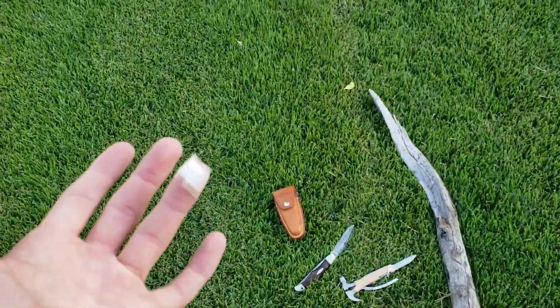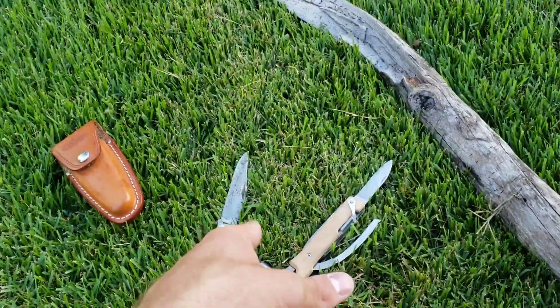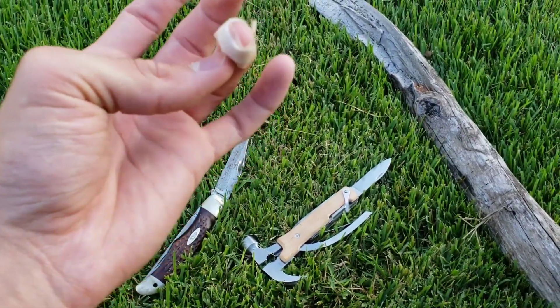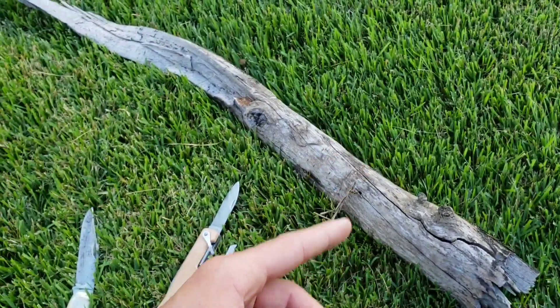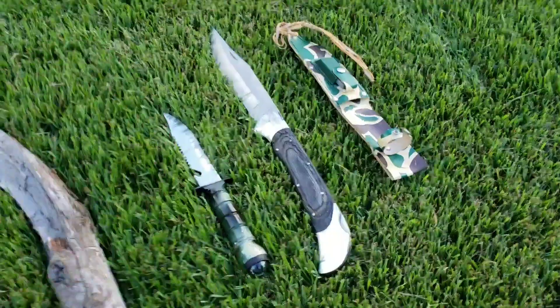Alright, so here's the band-aid. I did realize that this is just a blood blister, so it hurts really bad but there's no blood outside of my hand or finger. I'll put these up and get the others out, then we'll do the tests for them.